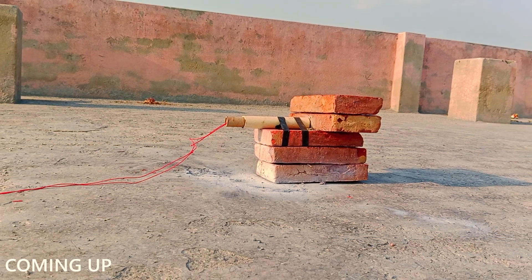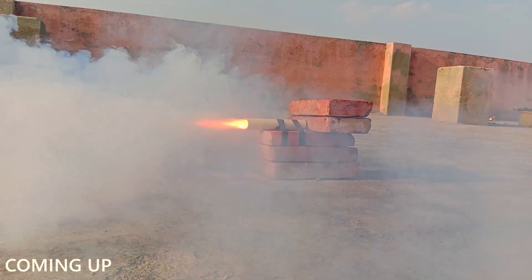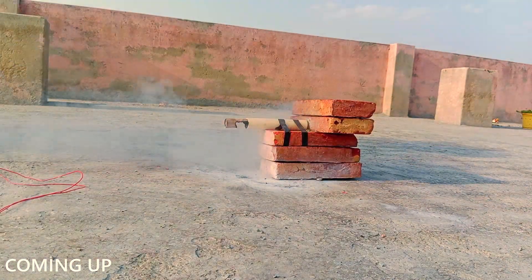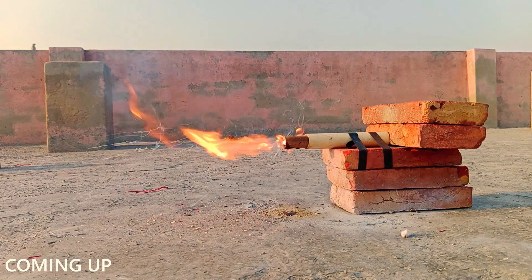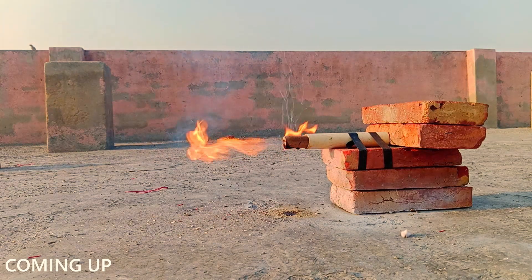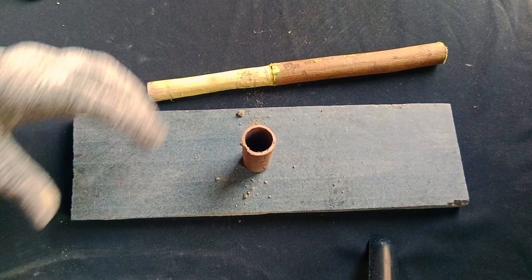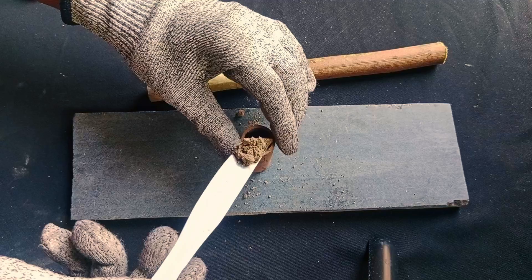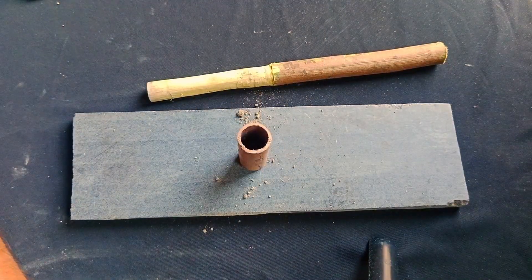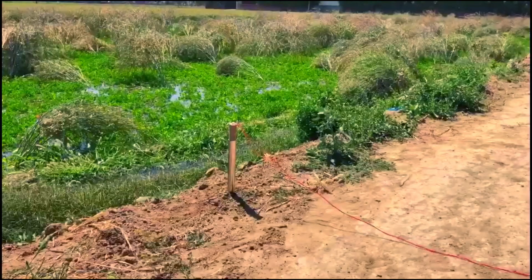I don't think I should use black powder for rocket motors. Over the past few days I've been trying to build a rocket motor. I made three attempts, all using black powder, and each one ended in catastrophic failure.